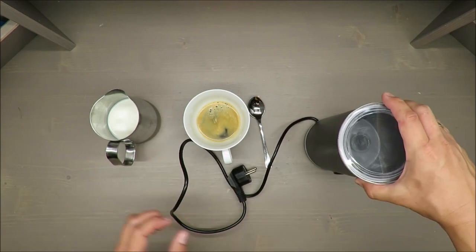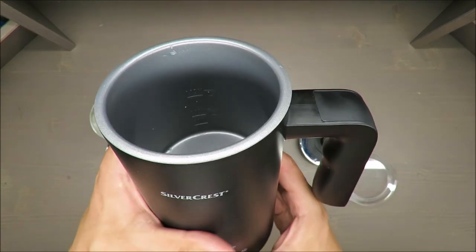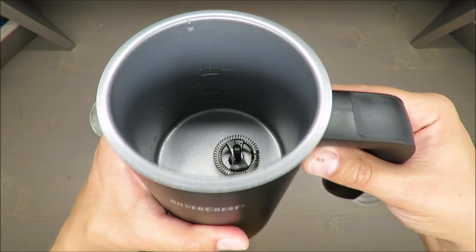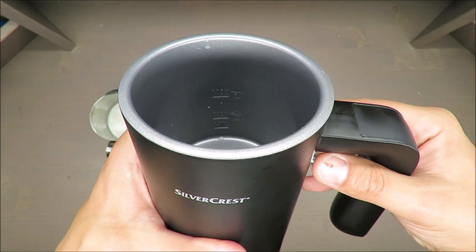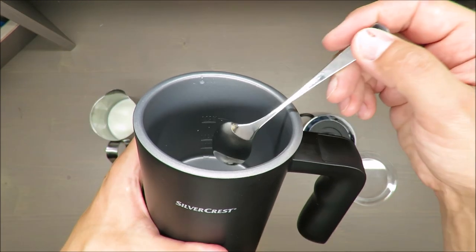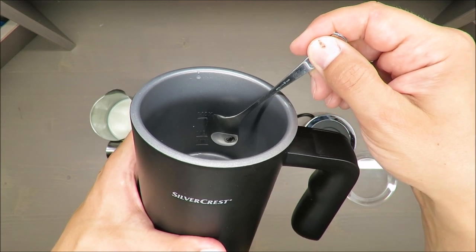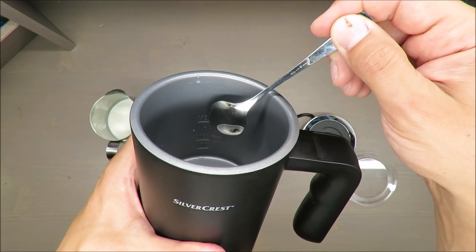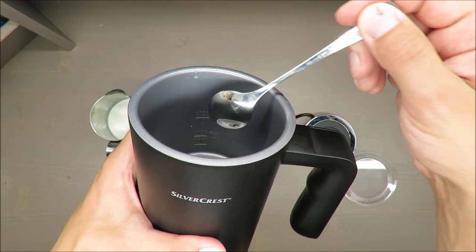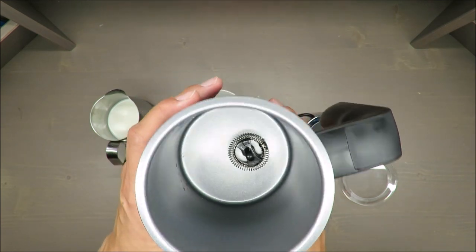Let me show you the scale — it has three levels, and I'll use the spoon as my pointer. The first level is minimum, the second is maximum for rigid and cream foam, and the third — the last one — is for heating the milk with a small amount of foam.